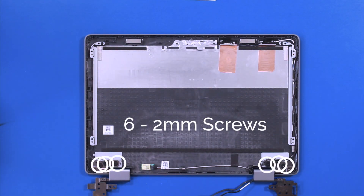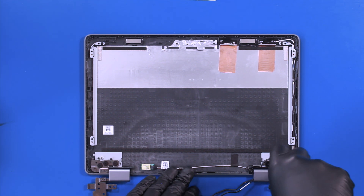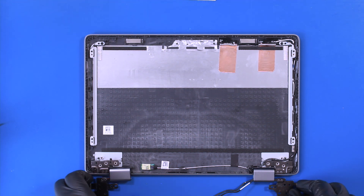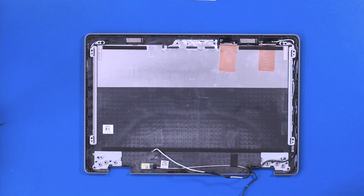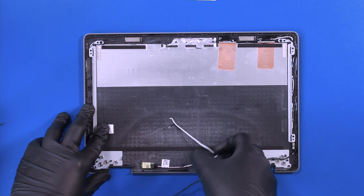Remove six 2mm screws from the hinges. Unwind the cables from the guiding paths and lift up to remove the sensor board.